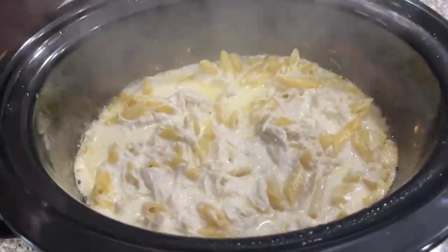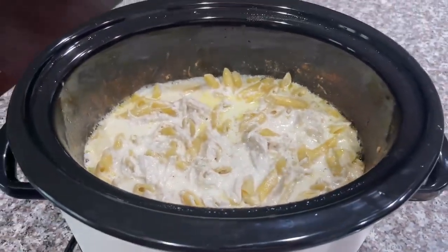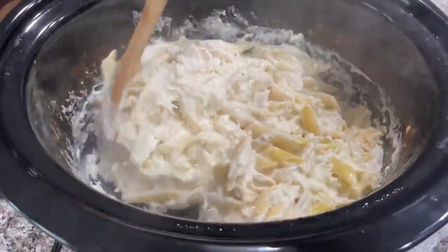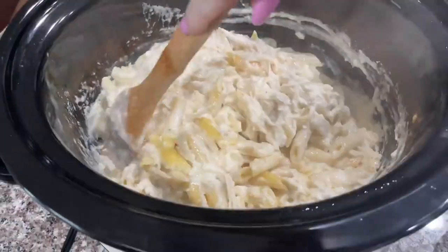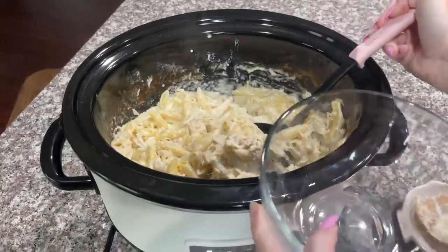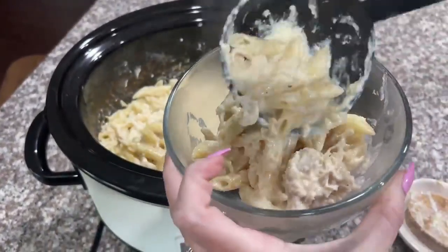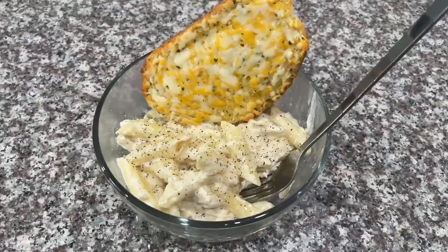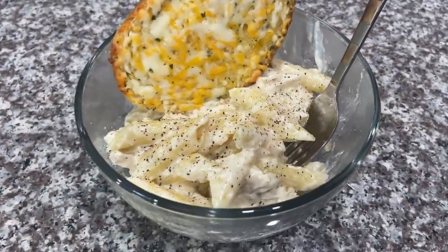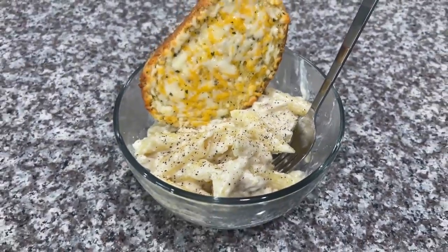I gave it just a few more minutes and this is what we're looking at. Oh my gosh, it looks absolutely delicious and it smells even better — I cannot wait to taste it. When you are done, you can pair your chicken alfredo with some garlic bread and enjoy.